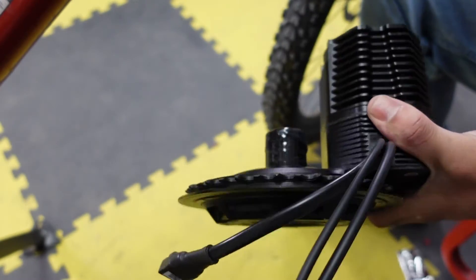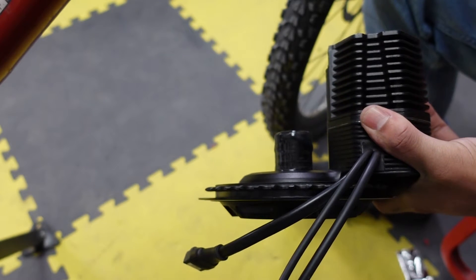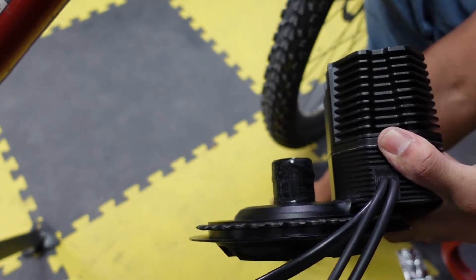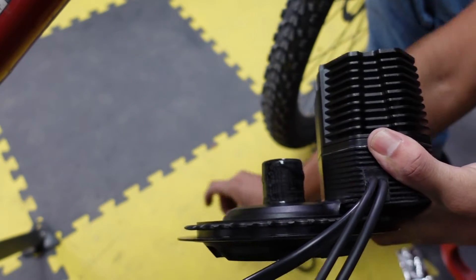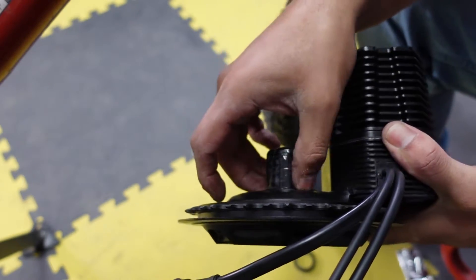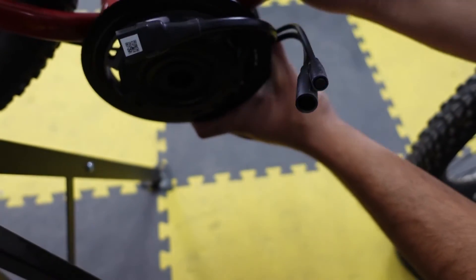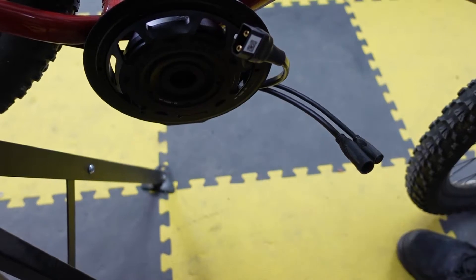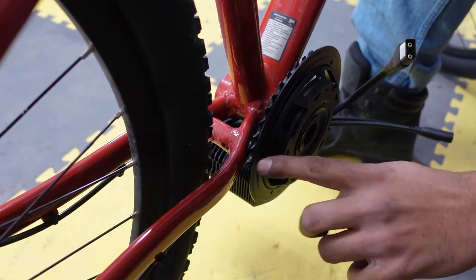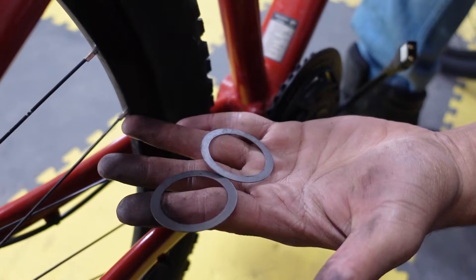The motor is now nice and greased up. Before we put the motor in the bottom bracket we have to space it out properly. The smaller 3 millimeter spacer will go on the drive side and the 7 millimeter spacer will go on the non-drive side. If your chain is hitting the chainstay, this is where the half millimeter spacers that came with the kit will come in to fix that problem.